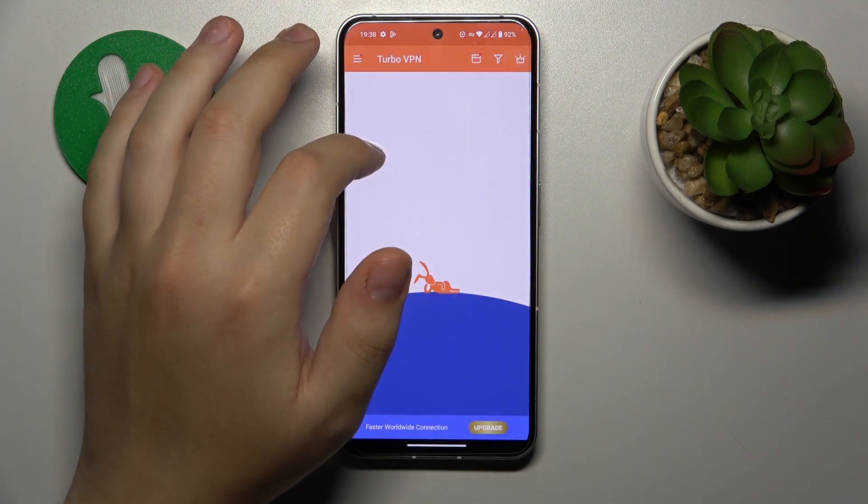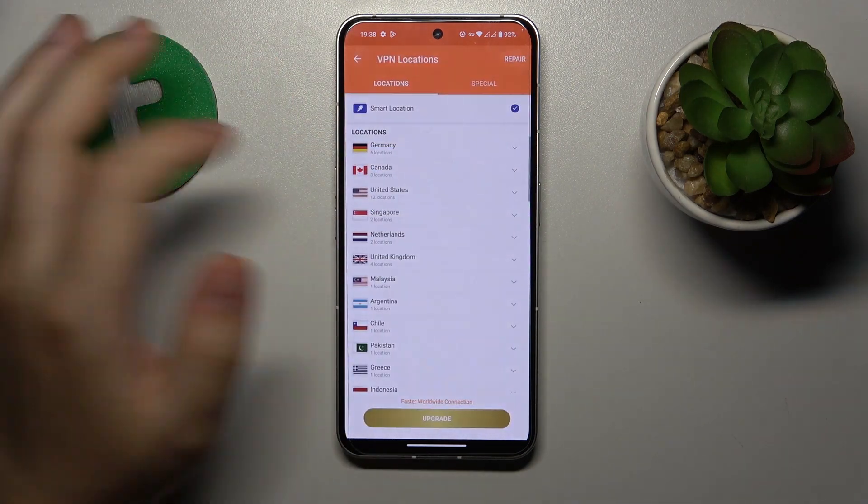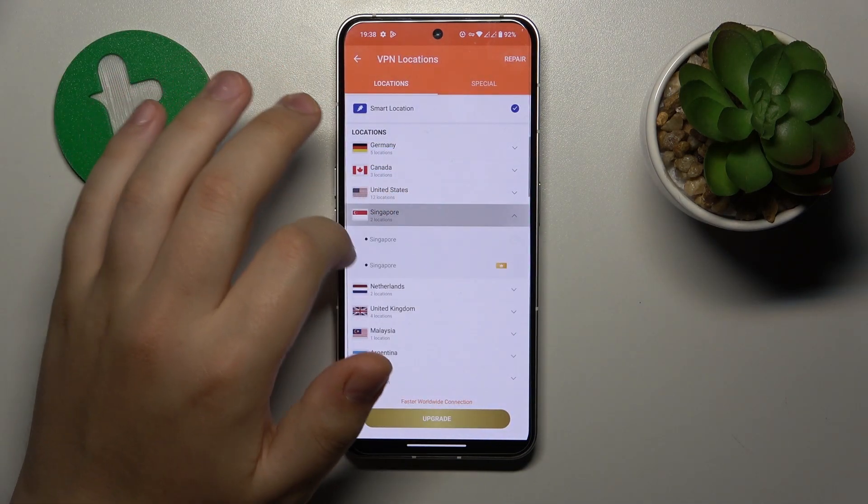If you would like to change the server, country, or even the city that you are connected to, you can absolutely do that like so.